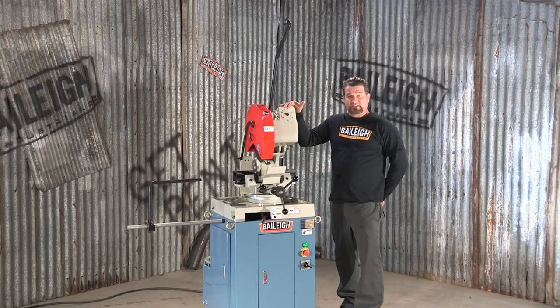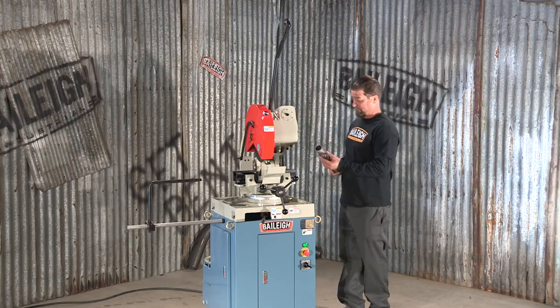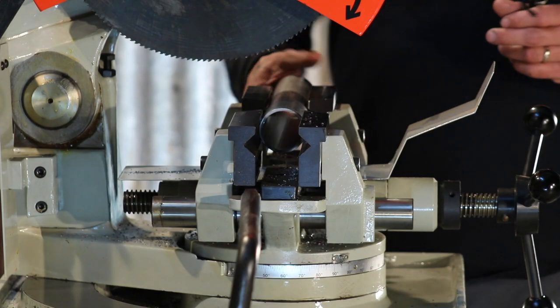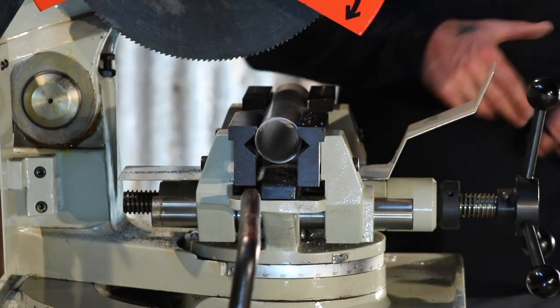Now, because of the adjustability with our vise itself, I'm going to put a piece of material in here to show you just what this machine can do. Lock the vise.